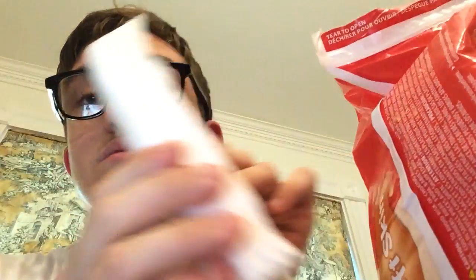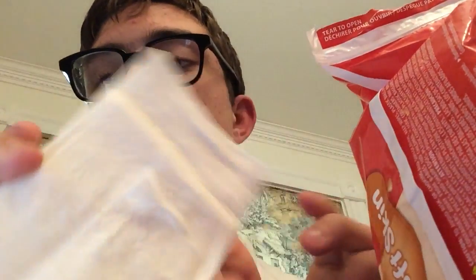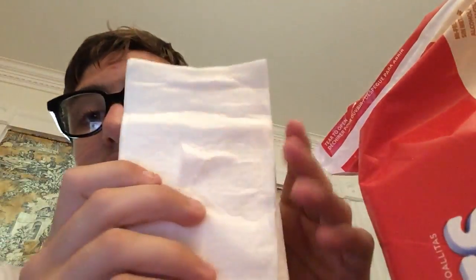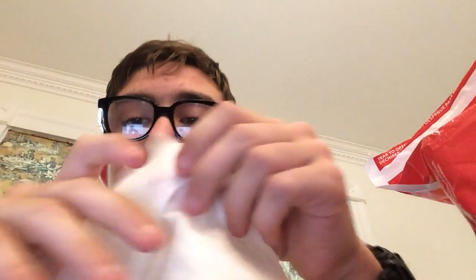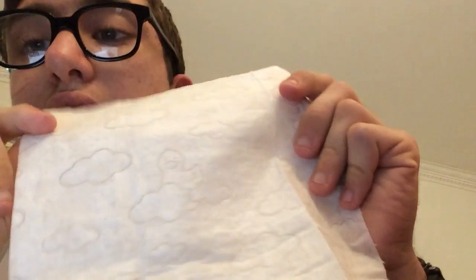Here they are. They've got a really good smell to it, I can tell. It's really thick — it's much thicker than the original one that I have — and it's got a different design on it. It's got clouds with a duck on a cloud. It's really cute and it's good.